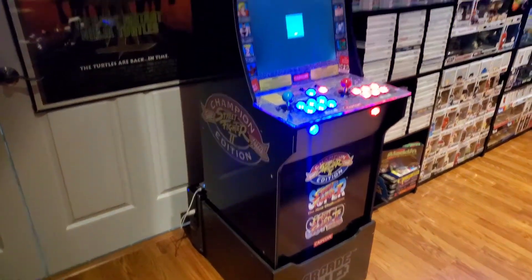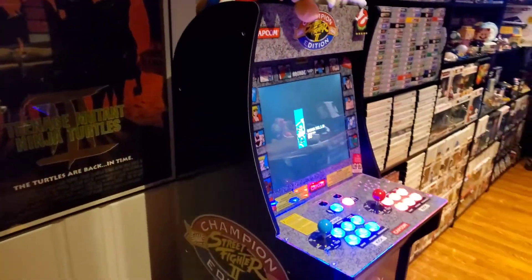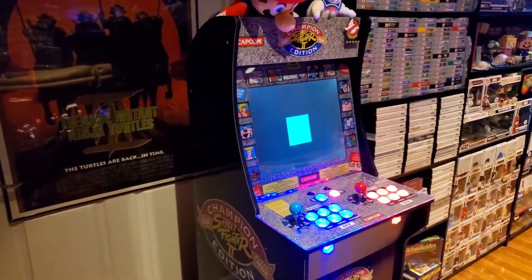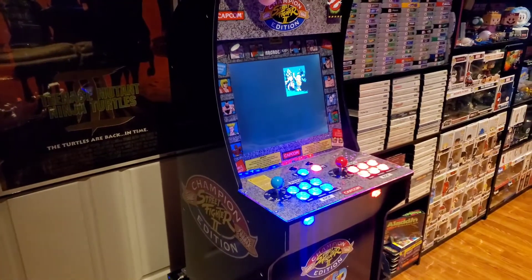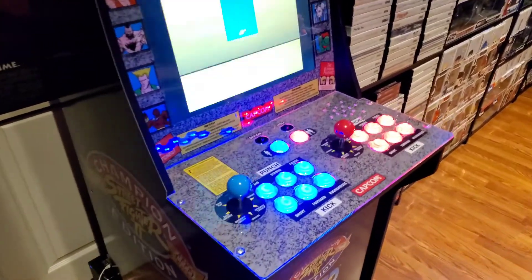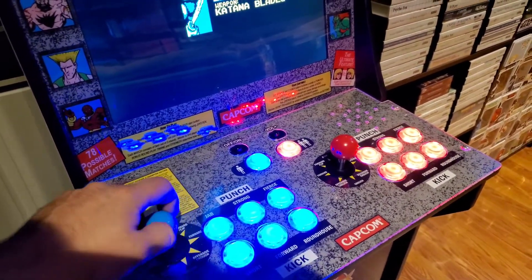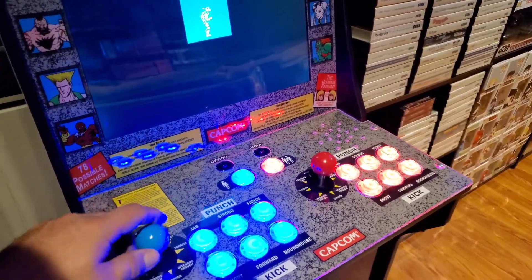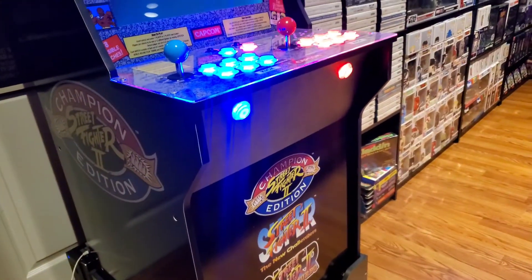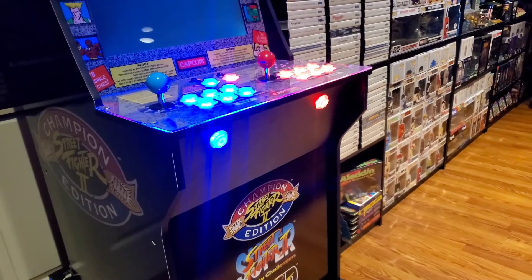It's probably got over 10,000 games. Aesthetically, I didn't really change much of the look of the Street Fighter 2 cabinet itself — one day I might get a new art package. Right now it's playing Ninja Turtles on NES. The new buttons are obviously better than what came with the machine from the factory, since those would wear out pretty fast. I did have to drill two holes in the front of the cabinet for two coin buttons for arcade games.